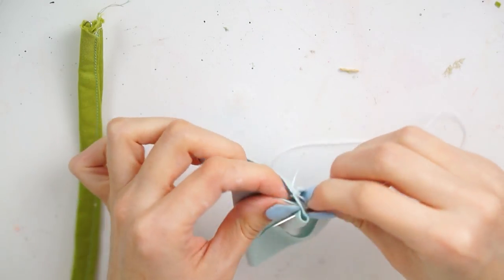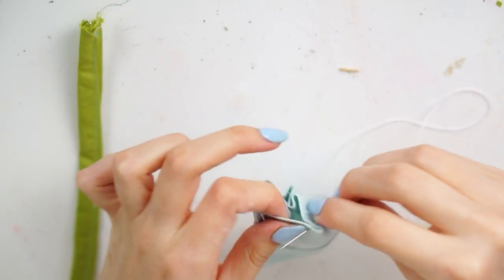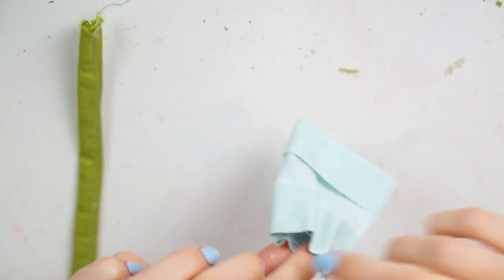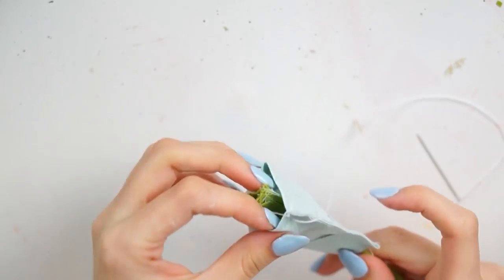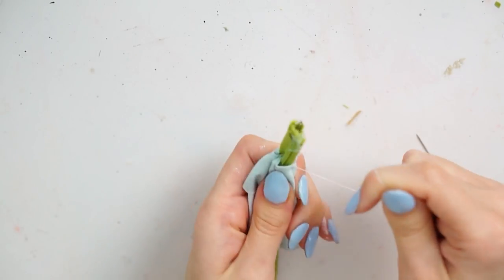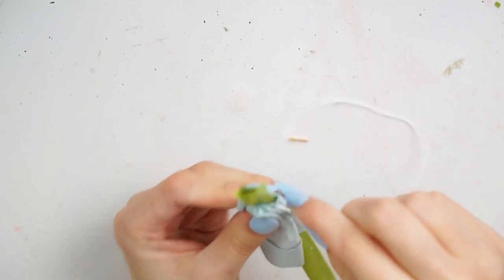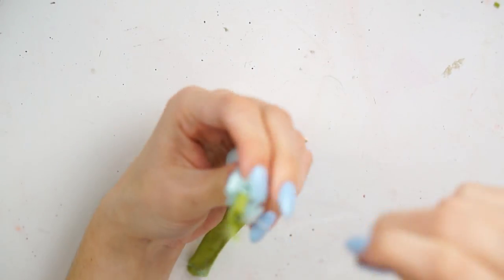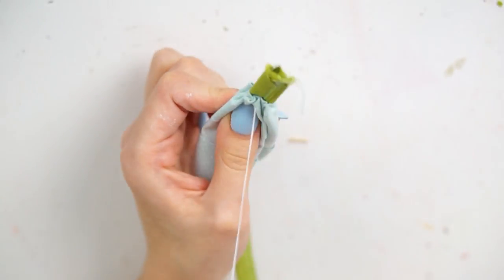I ironed that down, folded it into itself, and then stitched all the way down the raw edge. Now I had my stem done, it was time to put the two pieces together. Take that fabric piece — what I'll call the flower piece — and tack all the way around the edge so it makes almost like a drawstring. Then insert the stem so the raw end of the stem fits out about an inch above that drawstring bit. Pull your thread so it tightens up around, then put loads of stitches in and around the stem to secure it — just keep going in and out many times until you're completely happy.